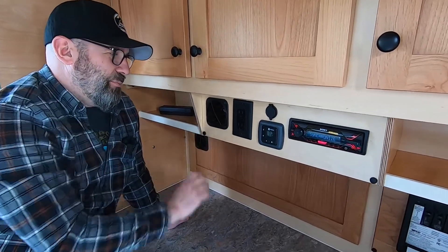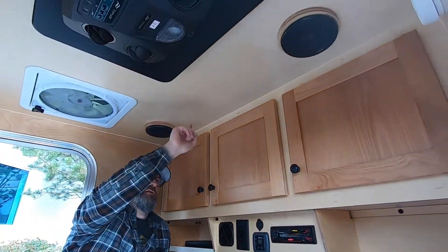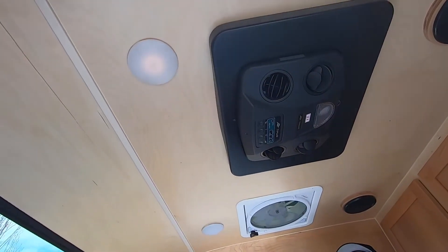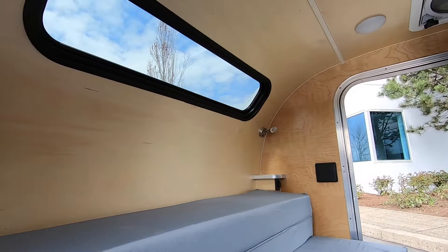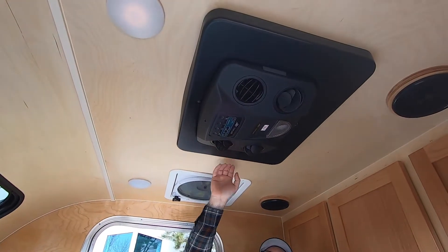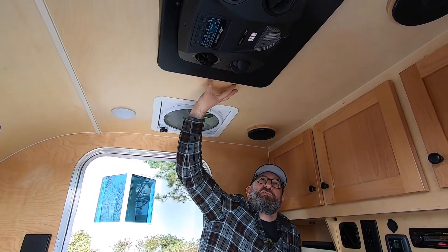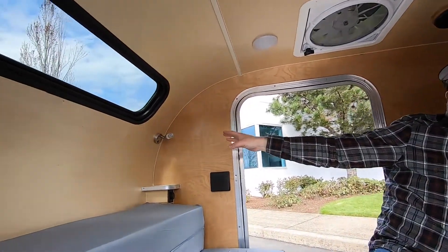Next to that is the heat outlet for the Propex system, and above us we have the stereo speakers for the Bluetooth stereo system and two LED interior lights. There's also a powered roof vent, which is an optional item. If you do the Fres Air cooler, standard would be a center-mounted powered roof vent, or we would replace that with the Fres Air cooler. In this case the customer requested that we also install a powered roof vent.